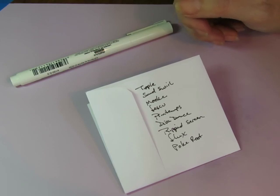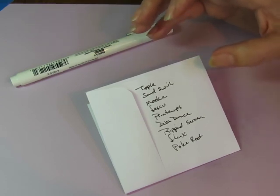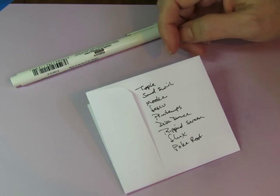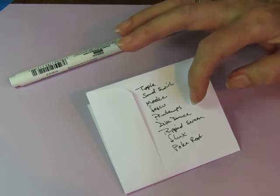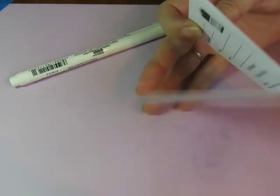I quickly wrote down the ones that popped into my head — these aren't the only tangles I have, but I tried to keep it to less than ten. I ended up with nine: tipple, sandswirl, muka, fescue, print amps, diva dance, ripped green flux, and poke root — the ones that just sort of stood out to me at that moment.